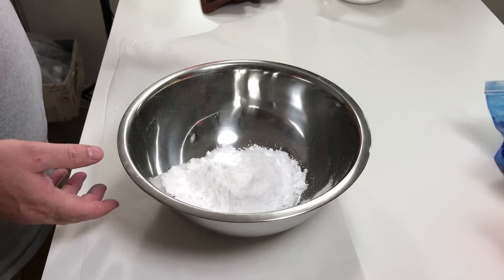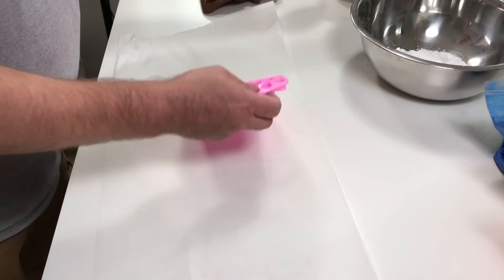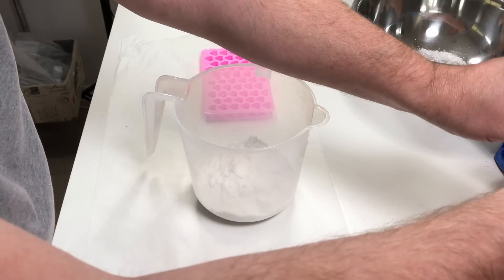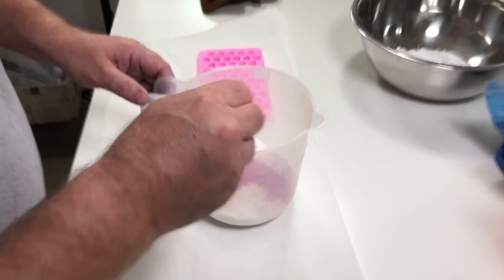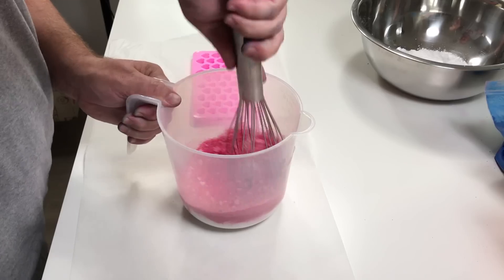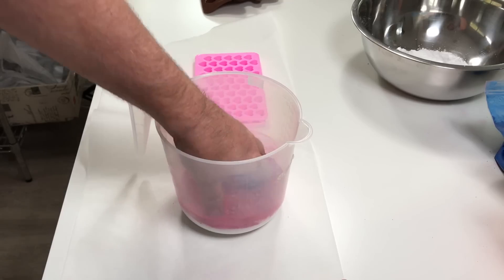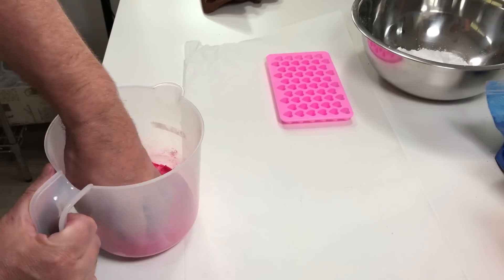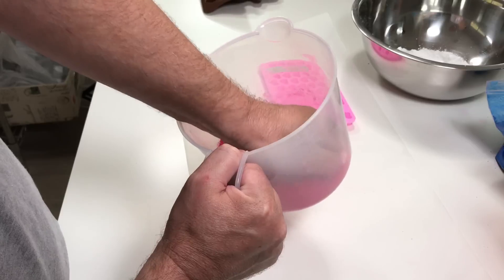Now we'll move on to some nice little pink hearts. Using some nice bright lakes, mixing thoroughly and making sure that there are no clumps or lumps — same deal, making sure everything's broken up.